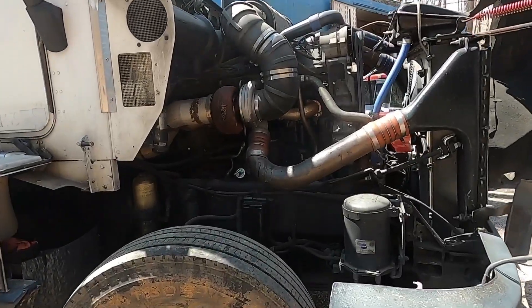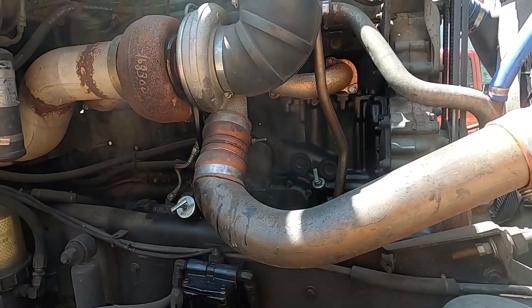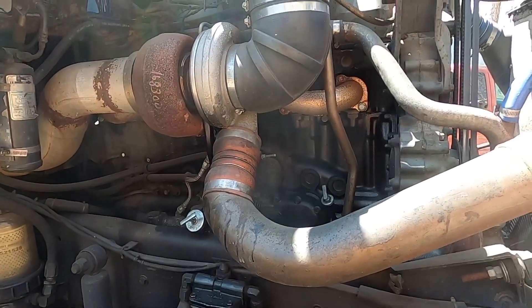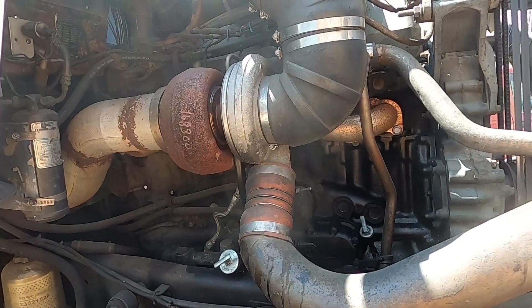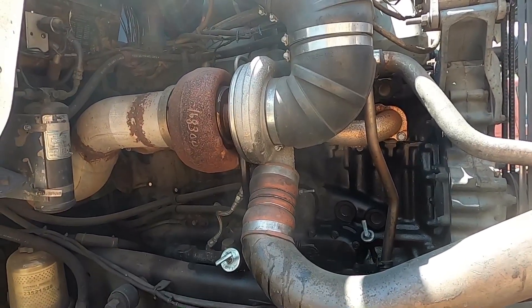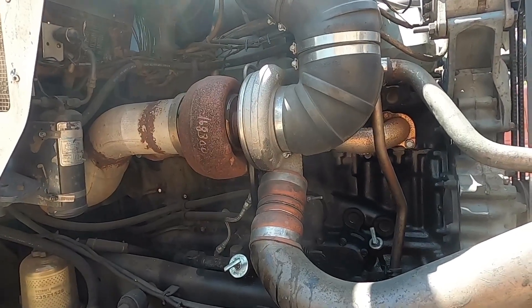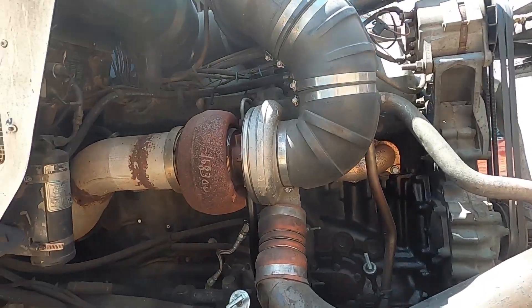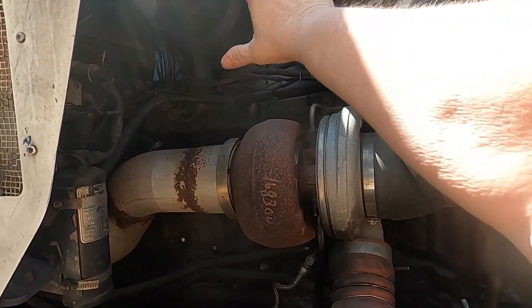Thank you for coming back to the channel. Sometimes you do things you really don't want to do — this is one of those times where I'm going to be tearing into this thing knowing that I don't have the money to fix it. That's why this is just a fact-finding mission. If you watched the last video, you know what the symptoms are and what I'm going to do here.